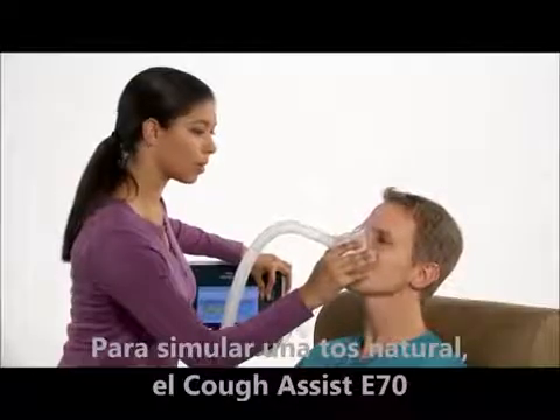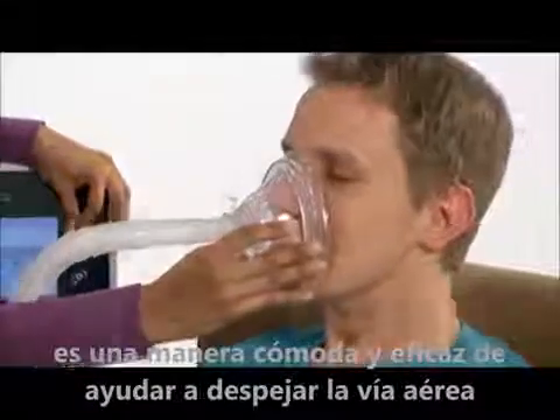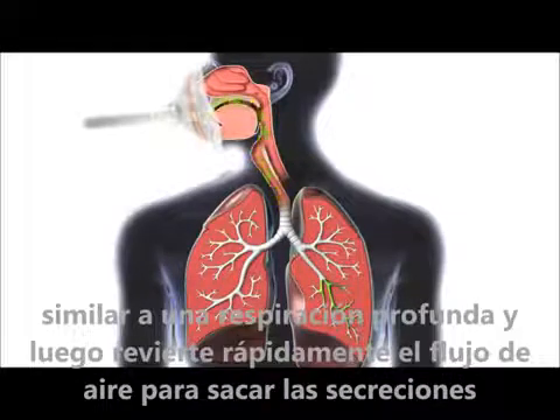By simulating a natural cough, CoughAssist T70 is an effective, comfortable way to help clear the airway. It gradually delivers a large volume of air to the lungs, similar to a deep breath, then quickly reverses the airflow to pull secretions out.